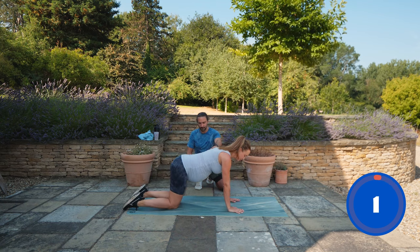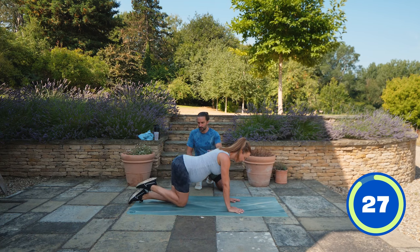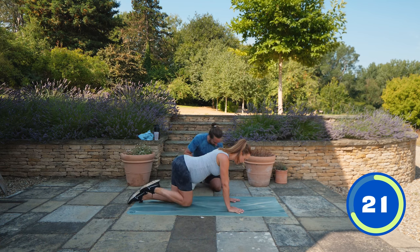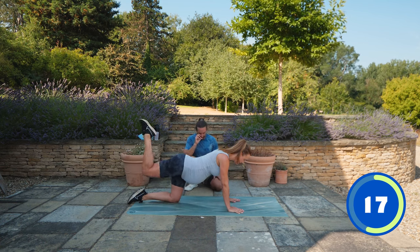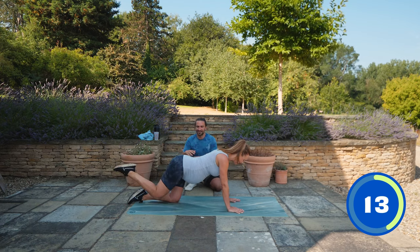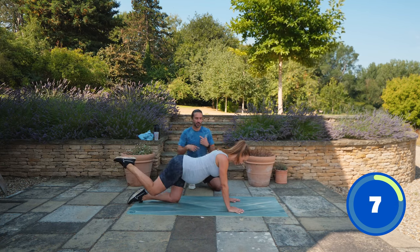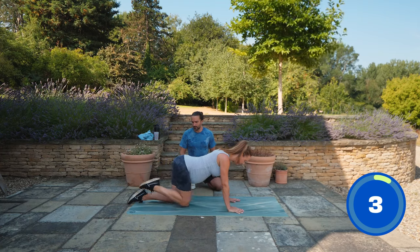Big up the NHS - all the nurses at Kingston Hospital were amazing on the maternity ward. The midwives are always the loveliest people. Right, opposite side for the glute kickback now. Squeeze it up - last few reps, squeeze, and then we're going to roll onto your back and do the glute bridges.